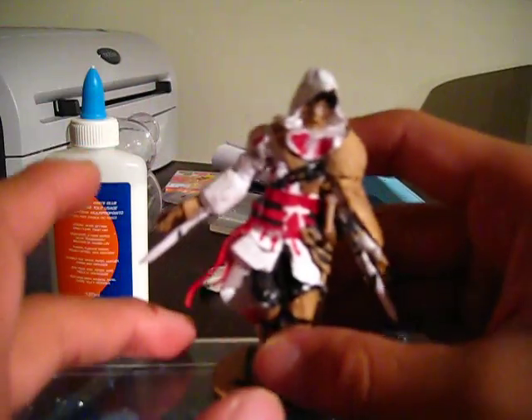The base is just a round piece of cardboard with the Assassin's logo drawn on it, and him glued onto it.